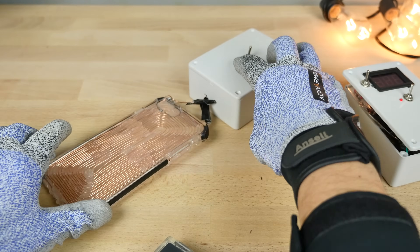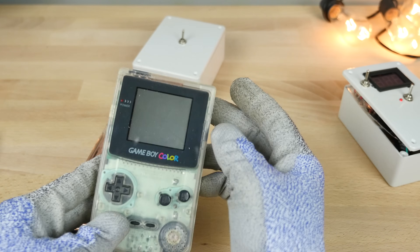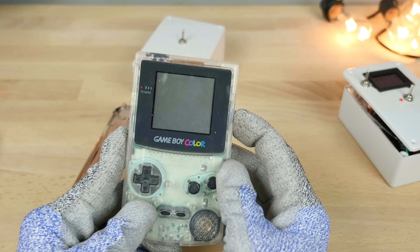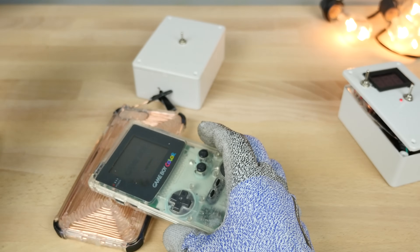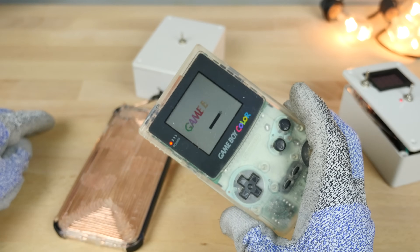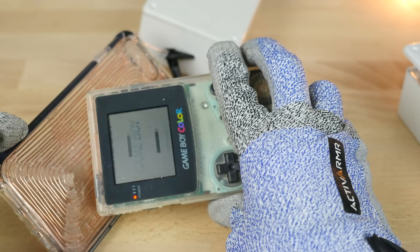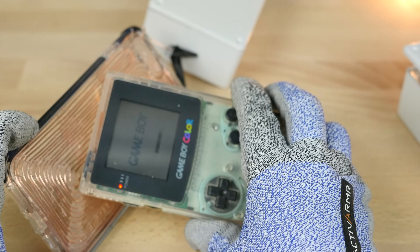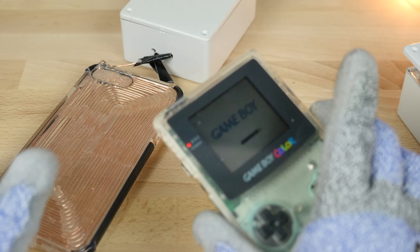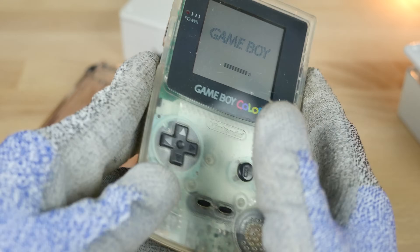Now let me show you what it does. This is just kind of like a burner down here. I'm gonna have a Game Boy Color — sorry for the noise, it's very, very loud. It just resets it. As you can see, the energy disrupts the Game Boy, it goes crazy — even turns off and turns back on.